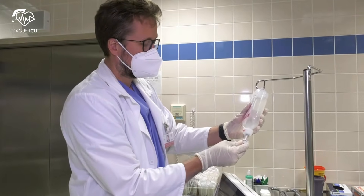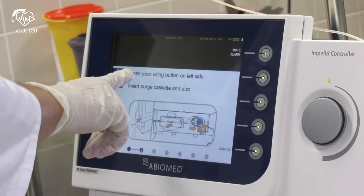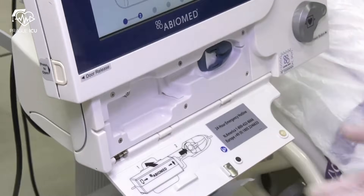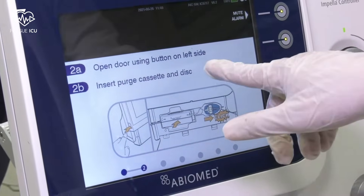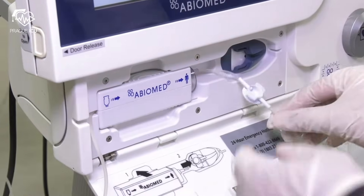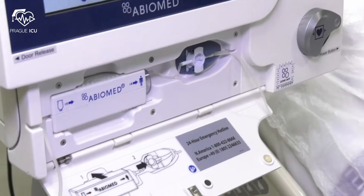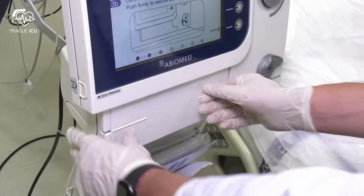First, spike the dextrose bag — we recommend 5% glucose with 25 units per milliliter of heparin. Then press next. Now open the door using the button on the left side and insert the purge cassette and purge disc. Close the door without kinking the tubing.